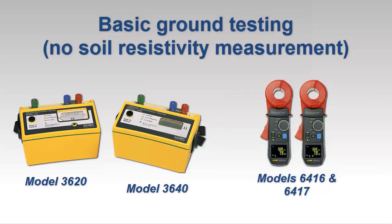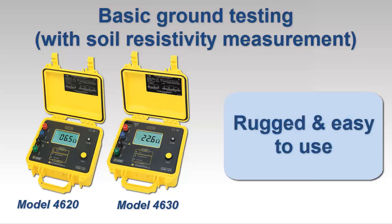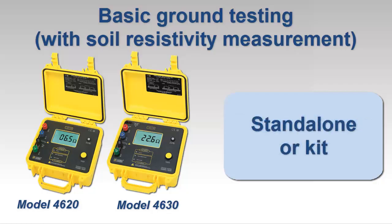In addition, the handheld clamp-on ground resistance tester models 6416 and 6417 measure ground rod and grid resistance without requiring auxiliary rods. To perform basic ground resistance testing with four-point soil resistivity measurement, the AEMC models 4620 and 4630 are good choices. Each instrument is rugged, easy to use, and can be purchased standalone or as part of a complete ground testing kit.